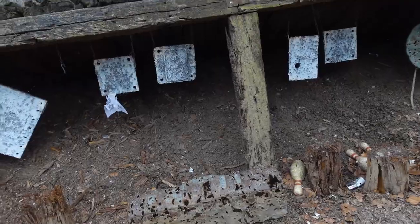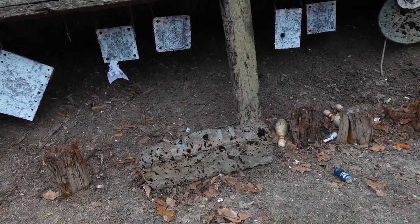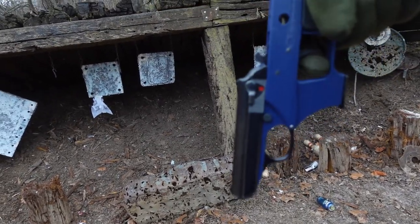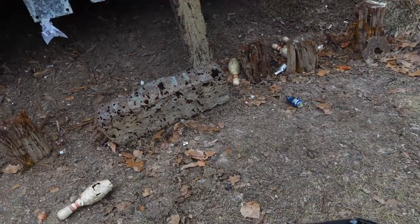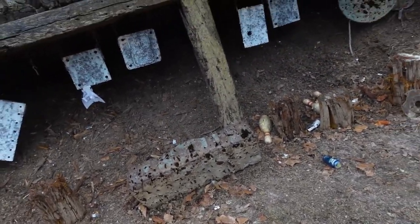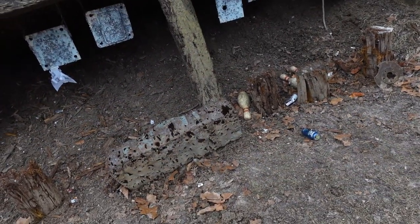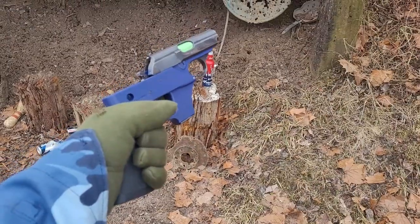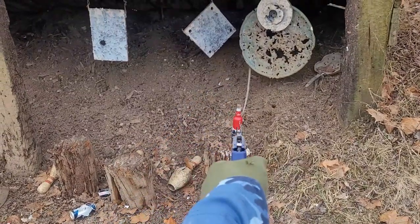I'm teaching you all how to be very safe. This video's gone on very long at this point. If you guys have questions, you can ask them in the comments section. Do a like and comment thumbs up. If there's one thing I love more than anything, it's American guns and German beer.